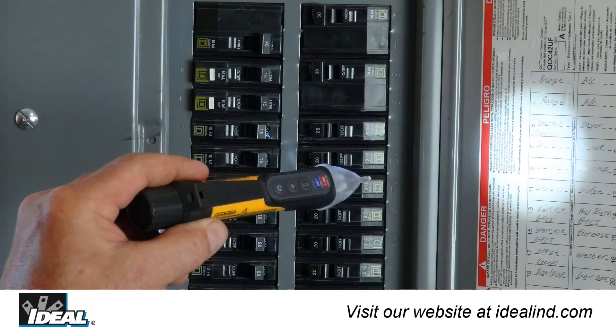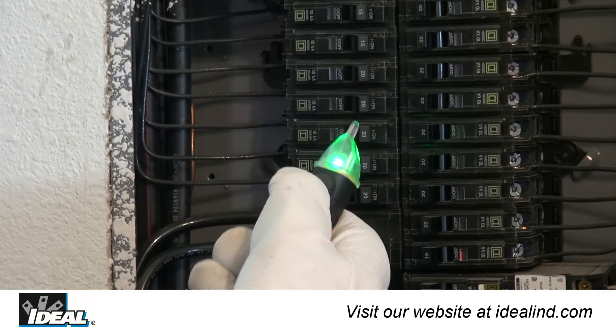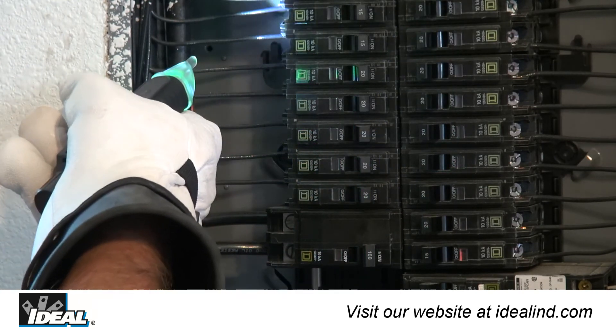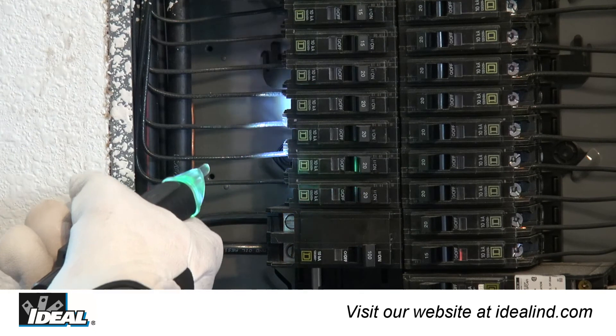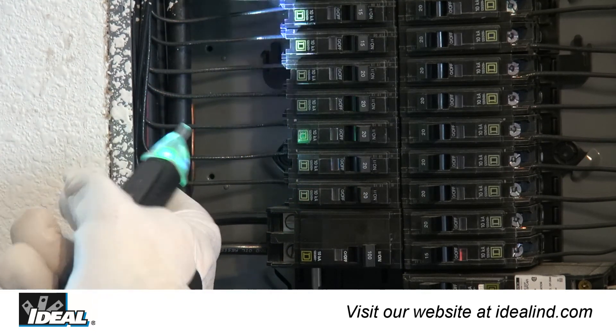The LED flashlight in the tip operates independently of the tester's functions and can be used to illuminate the work area. Press the flashlight button to turn it on or off. The tester is set to flashlight-off when powered on and will auto-power off after five minutes of no voltage detection.